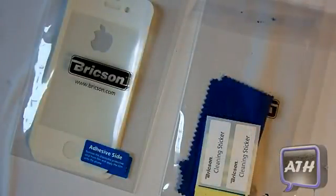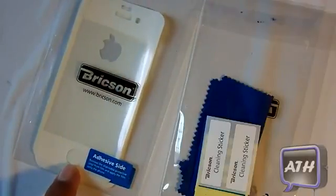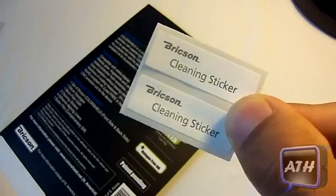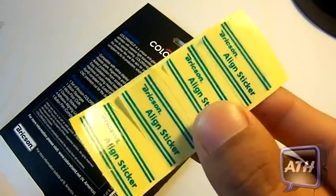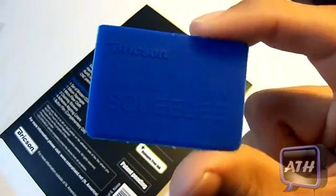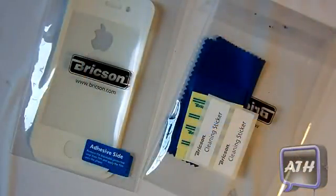There are a couple more things that come in the package, which includes the Brixen Colorshield for the front and back of your iPhone 4. You also get a cleaning sticker, a microfiber cleaning cloth, alignment stickers which are in yellow right there, and a squeegee — it's hiding in there as you guys can see. So now I'm going to put this Brixen shield on my iPhone 4.